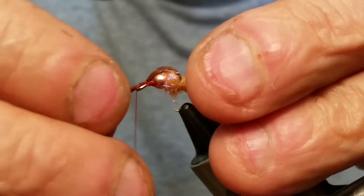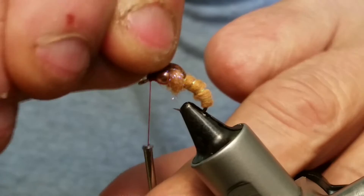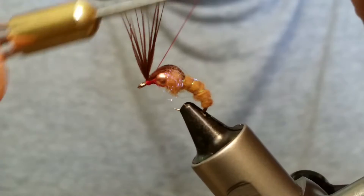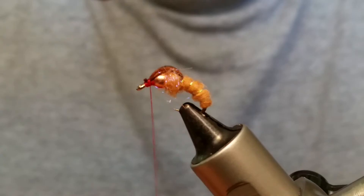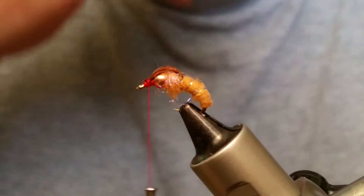Now you can see we're right down by the eye. Go ahead and take a hold of that pheasant tail and give it a good tug — it shouldn't break on you. Throw some wraps under that pheasant tail down by the eye, then go back up with your thread. You see how that braids it all up? Now when I trim this it's totally away from my eye — I don't have to worry about my eye getting clogged up. You can do this with a lot of materials; just be careful as some feathers will break.